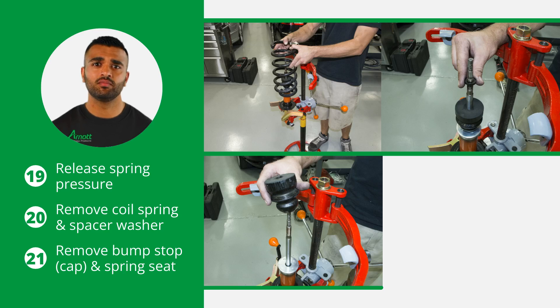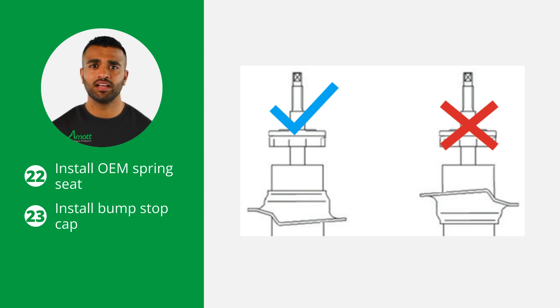Carefully release spring pressure and remove the coil spring, spacer washer, bump stop, bump stop cap, and the spring seat. Now install the OEM spring seat, making sure the flanged end of the spring seat is down.